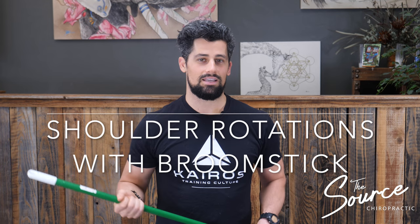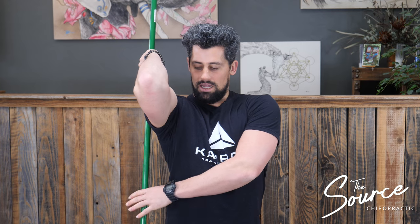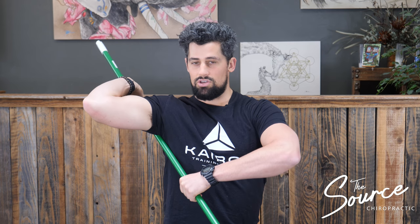For this mobility strategy, I'm going to have you use a broomstick, a dowel, or a PVC pipe. Take one end of that PVC pipe, bring it behind your shoulder and grab the bottom part. Pull up on the bottom part, bringing your arm into external rotation. This is going to help you get a big stretch on the external rotators of your shoulder.